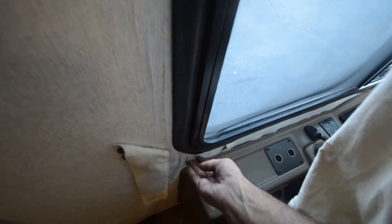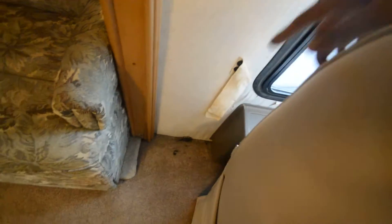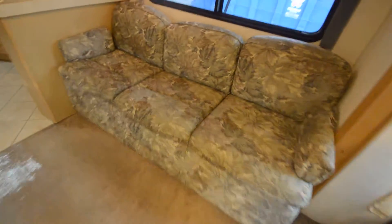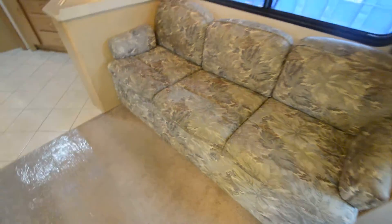Carpet looks to be in good shape. Right around the driver's side front sidewall, there's a little bit of loose wallpaper. It's still solid underneath, but I want to mention it — it may indicate a previous water intrusion around that area.